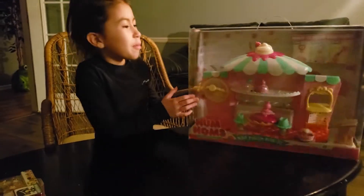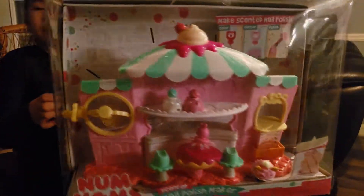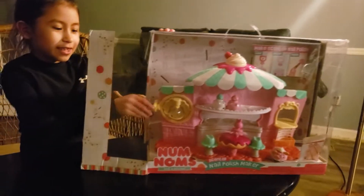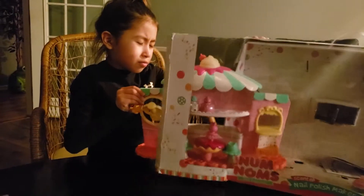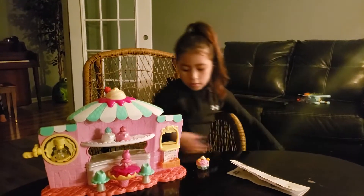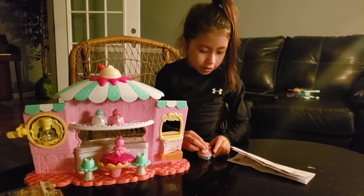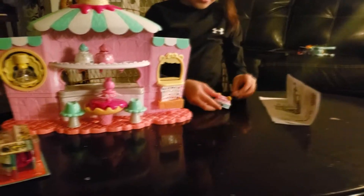Today I have a Num Num set that is a nail polish maker. Now let me open it. I like this. I like the ones. Here is the Num Num that came and I like it. Let's see what it says in the description. Oh yeah, and there is stickers, sweater and nails.